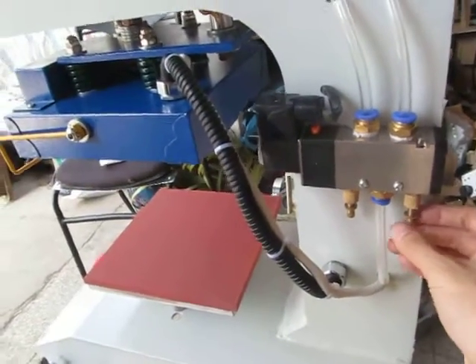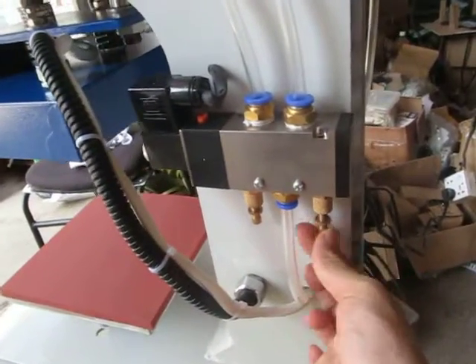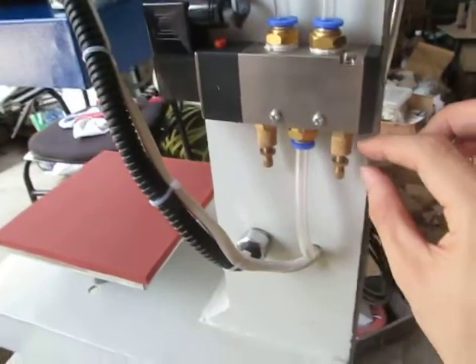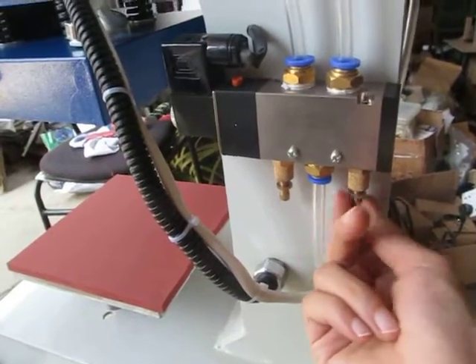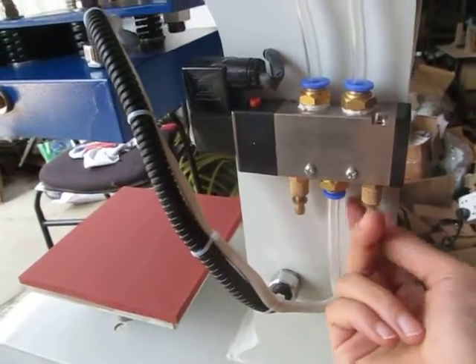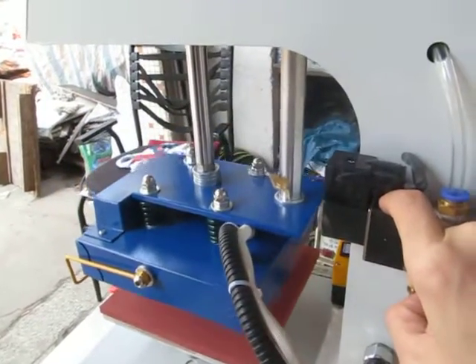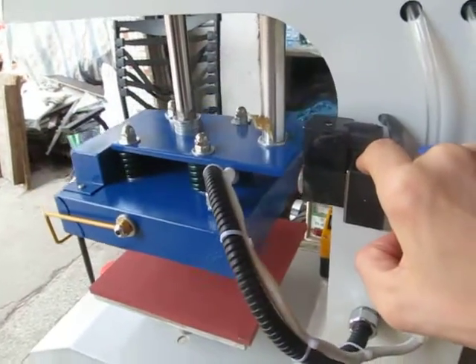If you want to slow down the speed, we can adjust this button clockwise. You can see the space between this can be zero, then the speed can be very slow. Press down, very, very slowly.